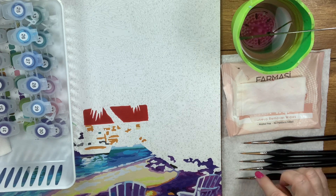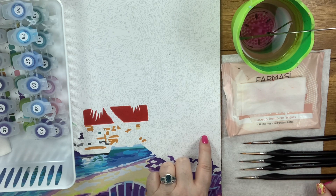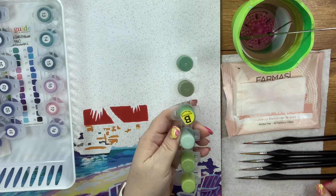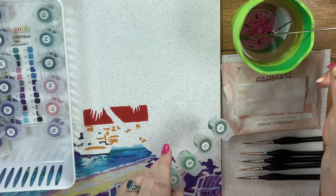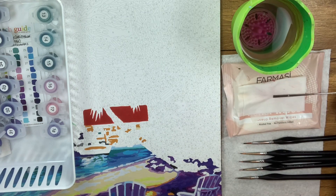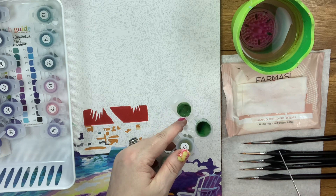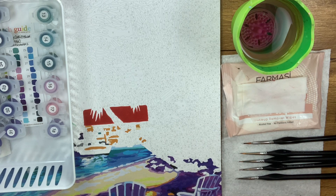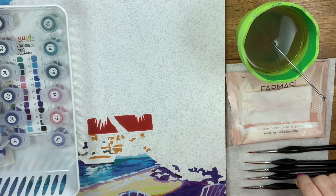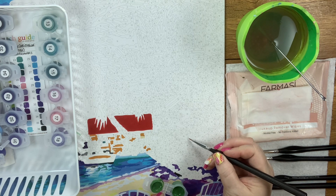First things first — before I start, because I conditioned these brushes before I left them, I want to make sure I'm rinsing to begin with. I'm going to go in with number 12. My paints have set up since the last time I used them, so I'm going to stir them off-screen with my little metal paint stirrer and get them mixed back up. If they are too thick, I'm going to use flow aid — a must-have. I have videos on just flow aid if you're not sure how it's used.